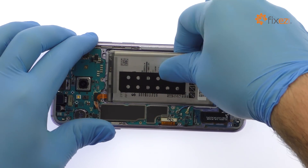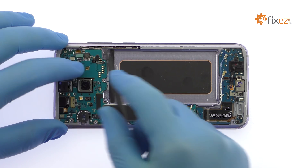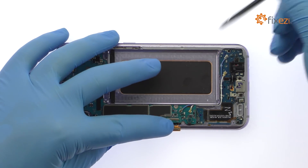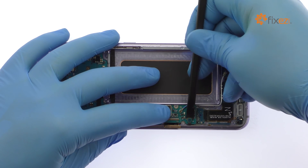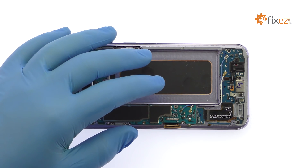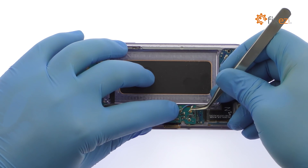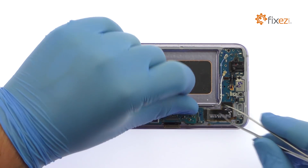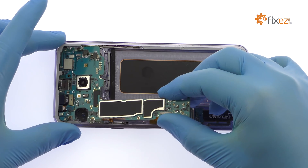After a brief struggle, out pops the 3.85 volt 3500 milliampere hour Samsung Galaxy S8 Plus battery. Disconnect the bevy of cables from the Galaxy S8 Plus motherboard. Use a spudger to detach the daughterboard connector on the underside of the motherboard, then extract it from the Samsung phone.